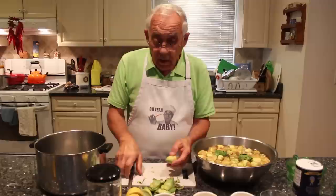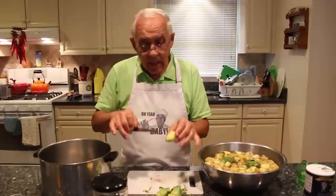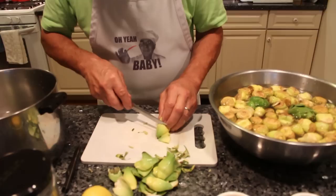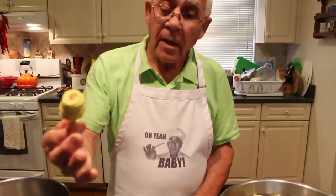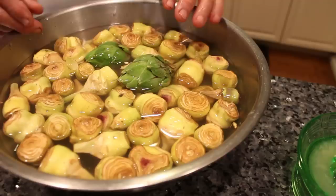Okay, once it's cleaned like this, you take the knife. I use this kind of knife — you gotta take it. It's easy to cut it like that. And you put it back over here in the water. You continue to do all the artichokes like this.